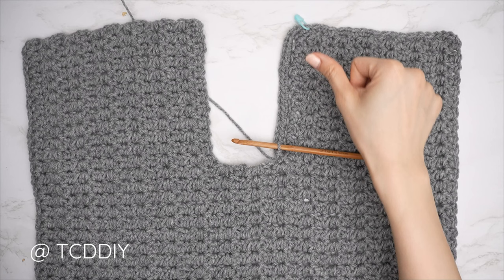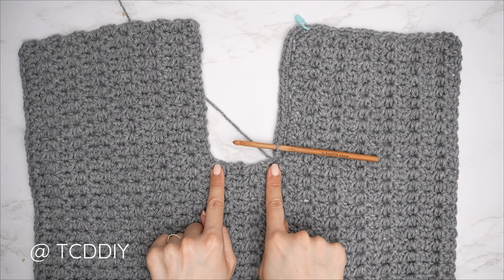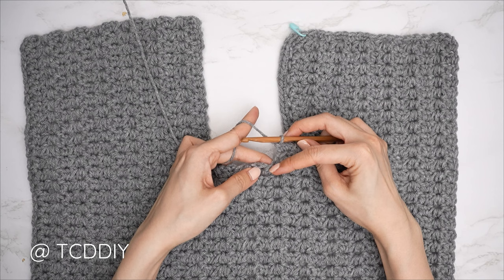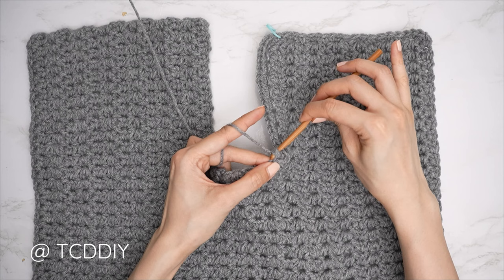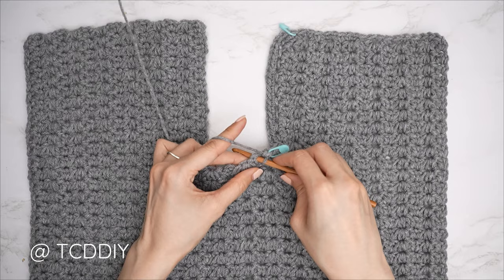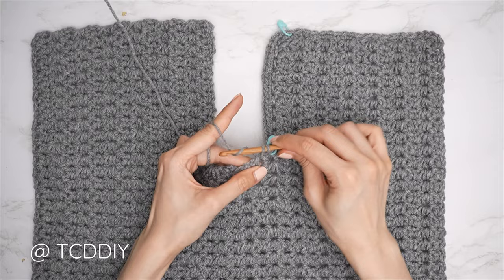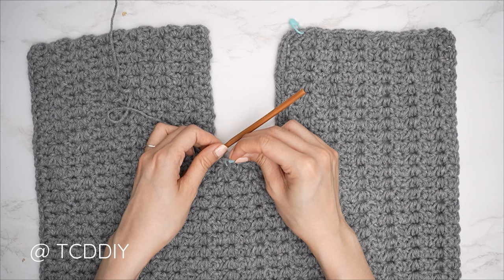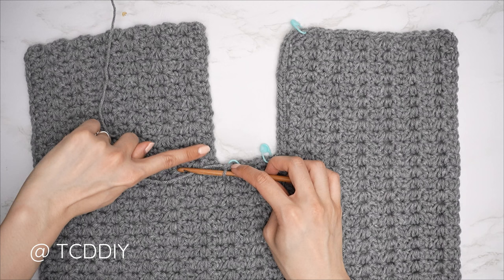Now working across the base of the collar, alternate between one to two single crochets into every side row — same as the shoulder. Insert a stitch marker into the first and last stitch of this section so we know where the collar starts and ends. Then work back up the neckline putting one single crochet into every stitch.